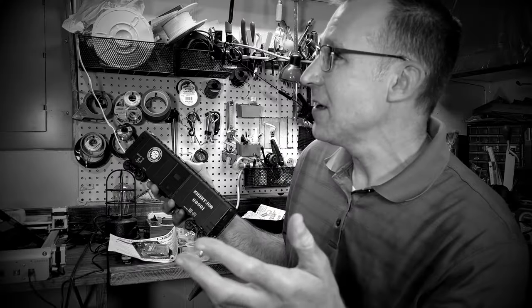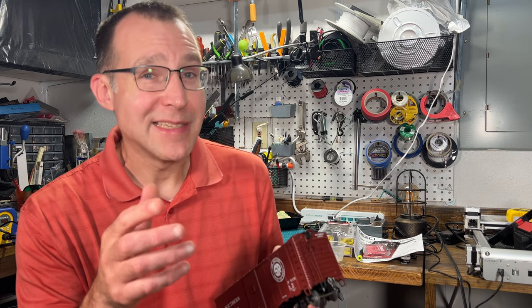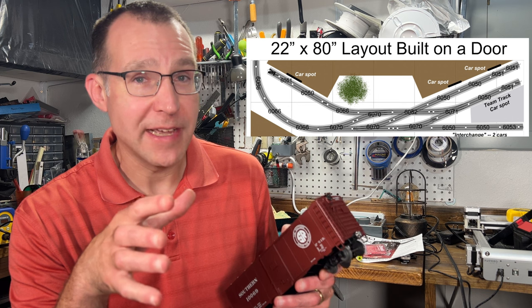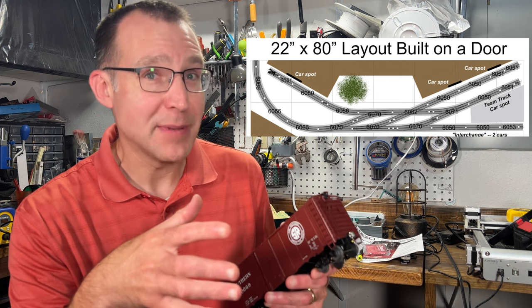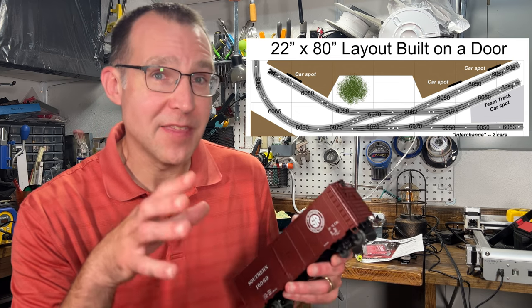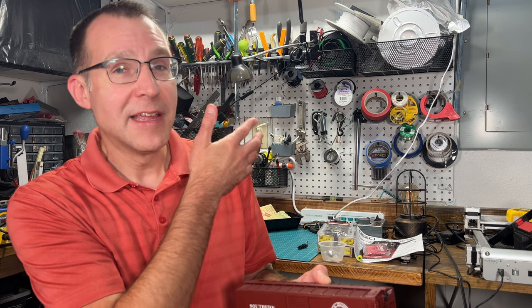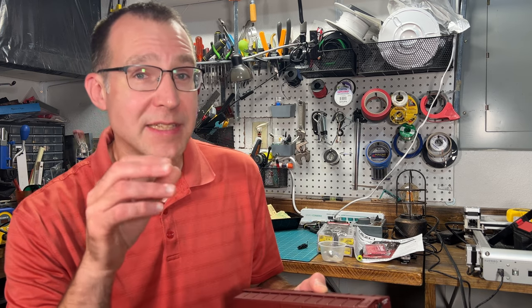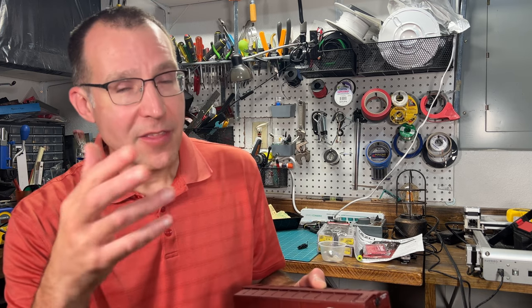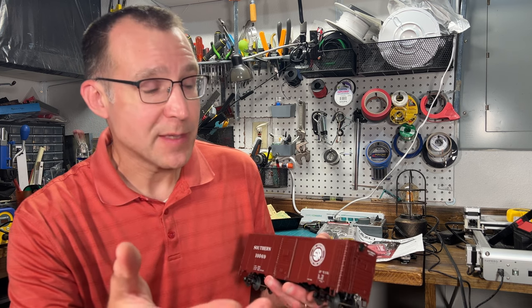Why do you care if it looks realistic when your track doesn't look realistic? Well, I'm doing three-rail O scale track because I have a small space to build a layout, and that provides more opportunities for fitting the track work I want in that small space. Also there's just a lot more availability of rolling stock, locomotives, and everything else with three-rail O scale. Those are the main reasons, but everything else I want to look as realistic as possible.